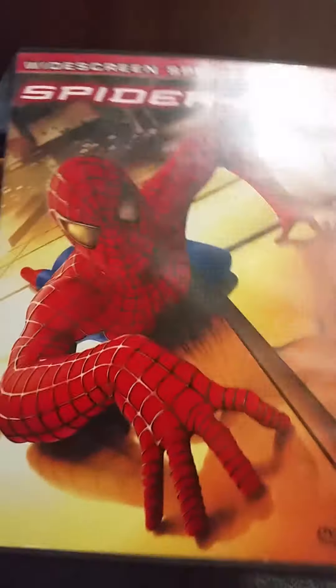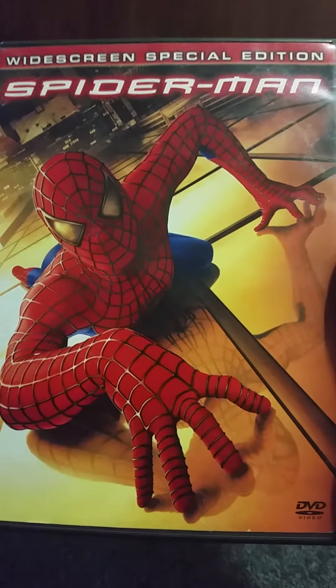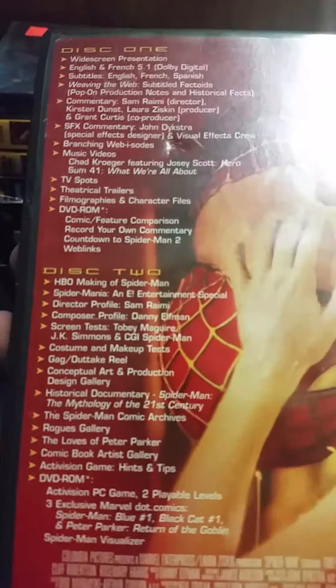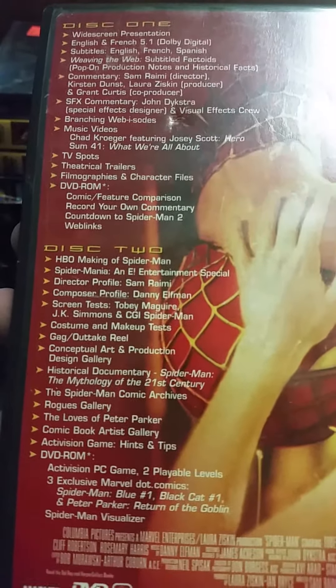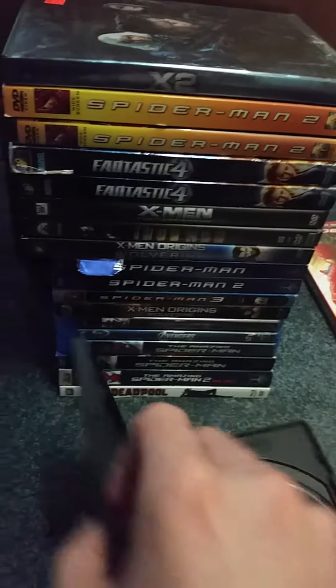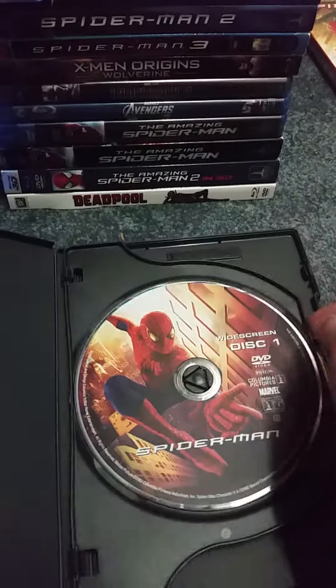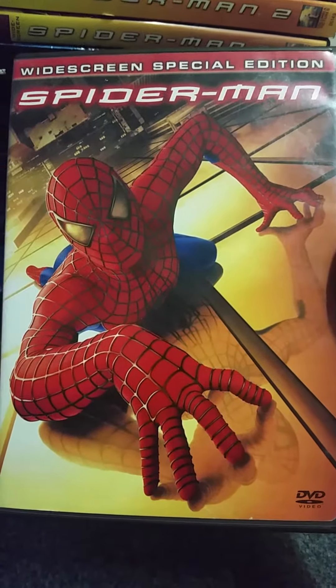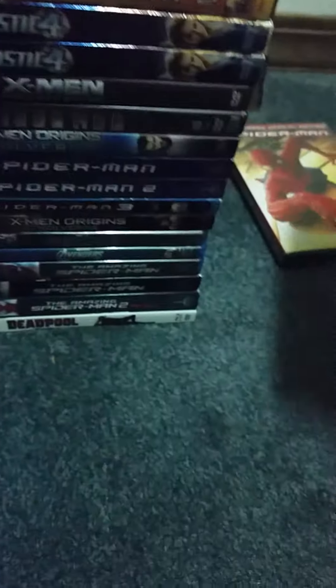I also have another copy of Spider-Man, which is the same one. Here's the front, spine, and the back — everything is the same, including the special features on disc one and disc two. This one does not have any inserts. Here's disc one and here is disc two. As you all know, they are making another one called Spider-Man: Homecoming with Tom Holland.